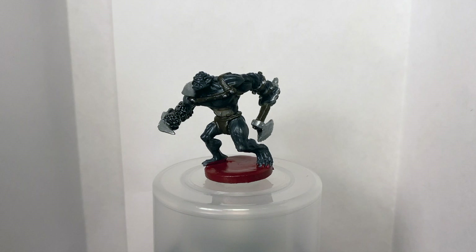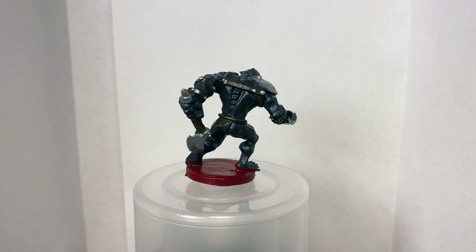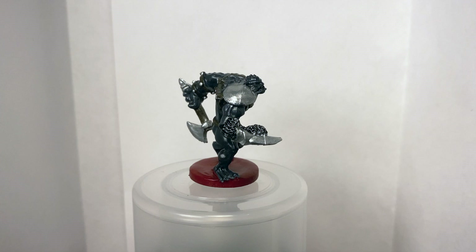Next we have our cave troll. Really happy with the cave troll. I chose blue and that pinkish color for the belly because I was directly inspired by the movie for my color palette. The other choices were kind of obvious — the leather with the metallic accents — and I think they really helped the whole mini pop.